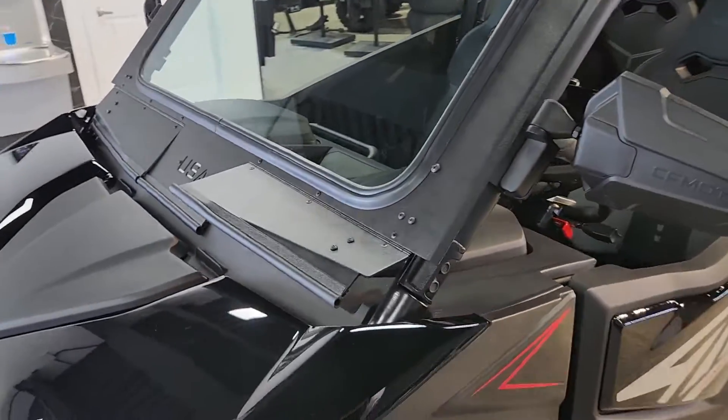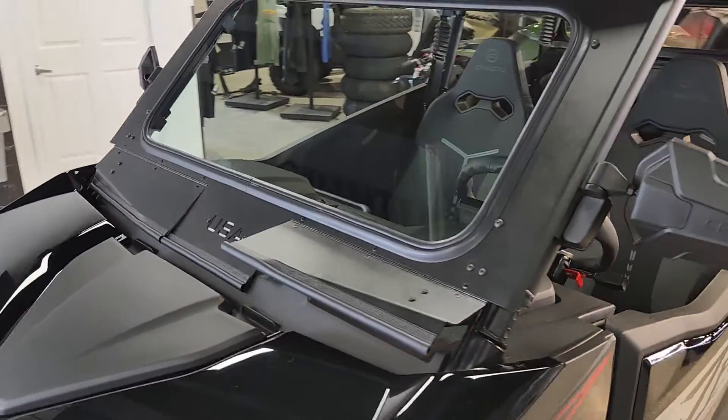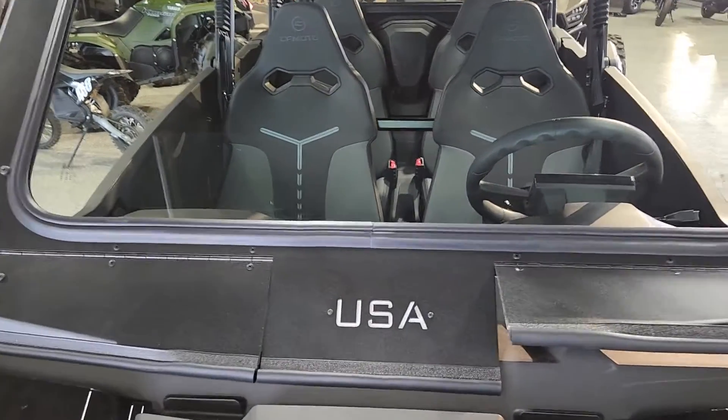Cool in the mornings, you can have those louvers all the way shut. As it begins to heat up during the day, no problem — kick them open and get you some good airflow inside the cab.